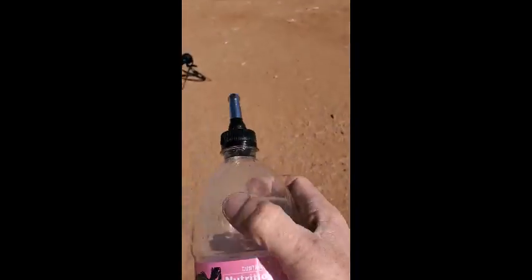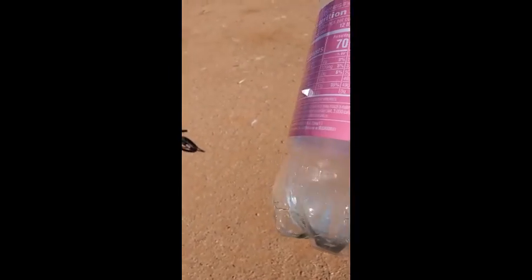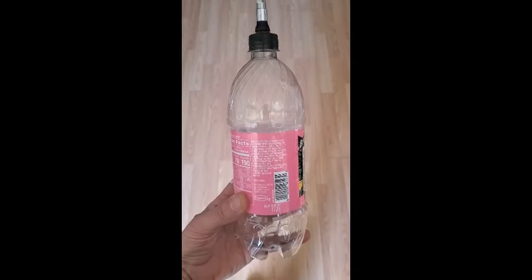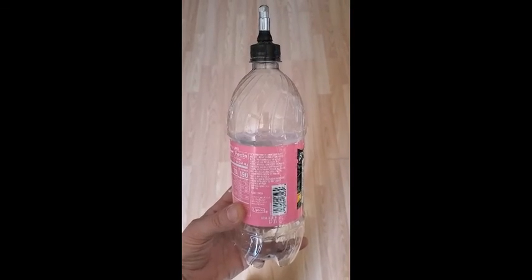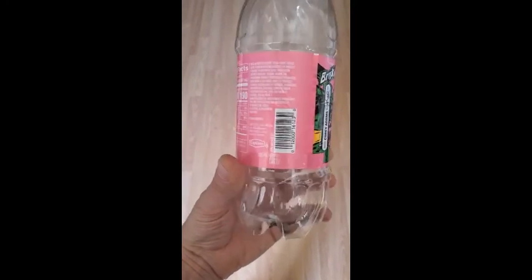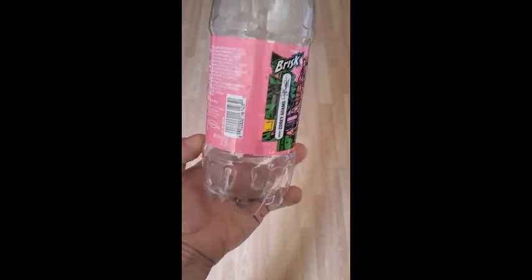I'm going to have to see the footage on the target camera and see what that looks like. There it is — one liter bottle, one round right through the base, and you saw what we did with it.